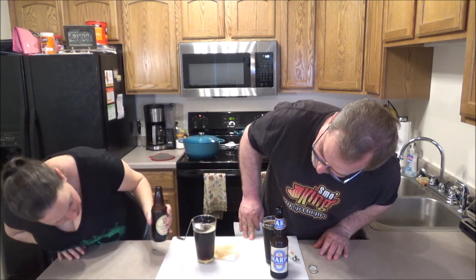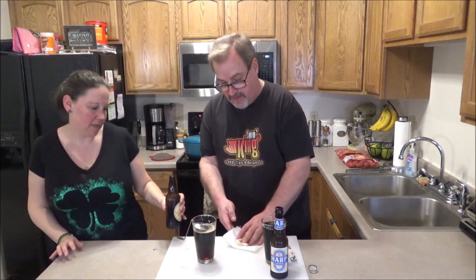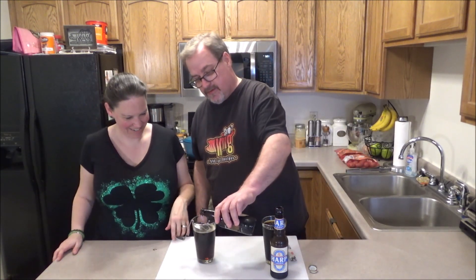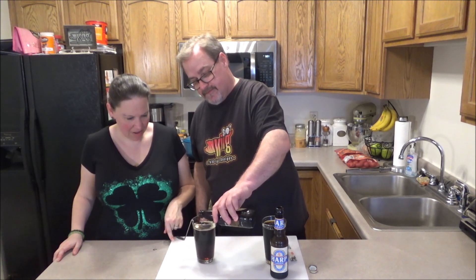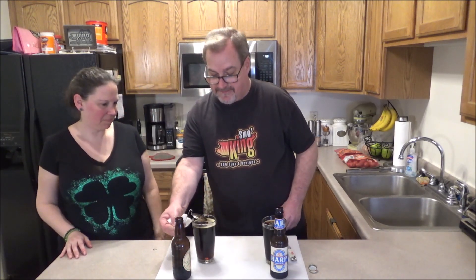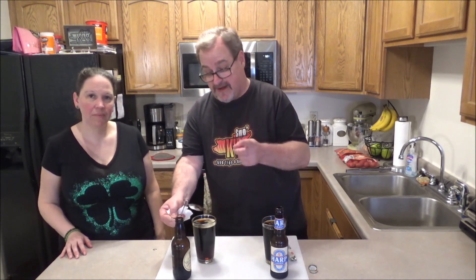Now it's starting to all mix together - it's a little separated, but not much. I think it's just the wrong type of beer. Next time I'm going to try this again and get the Guinness Draft just to see.